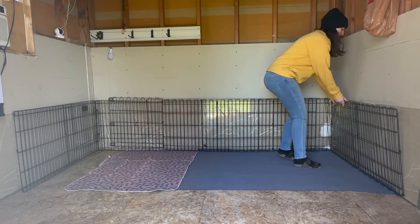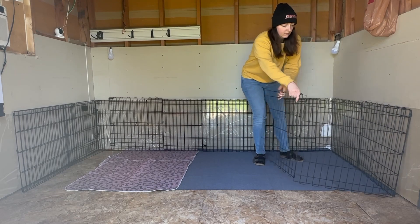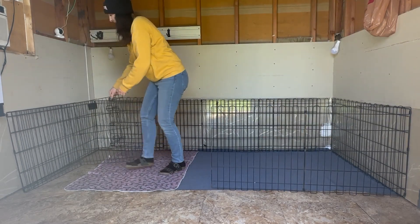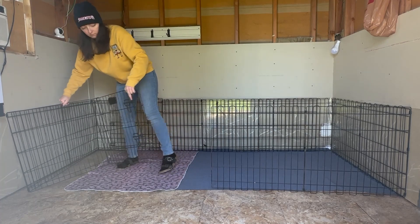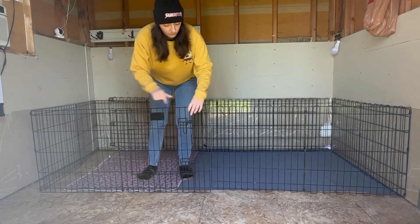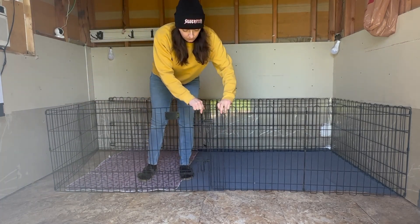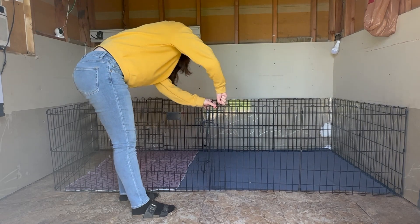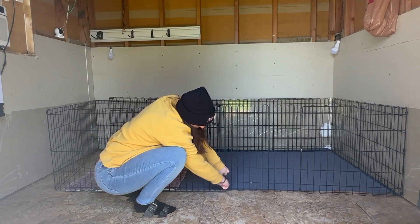Next we're going to bring in the sides of the playpen to make one big rectangle. There is a door on the left side that will be left open so the mama dog can get in and out, but the puppies will stay in. As they get bigger I'll need a taller playpen, but for now this will work just fine. We'll use these clips to keep the edges of the playpen locked together — one on the top and one on the bottom.